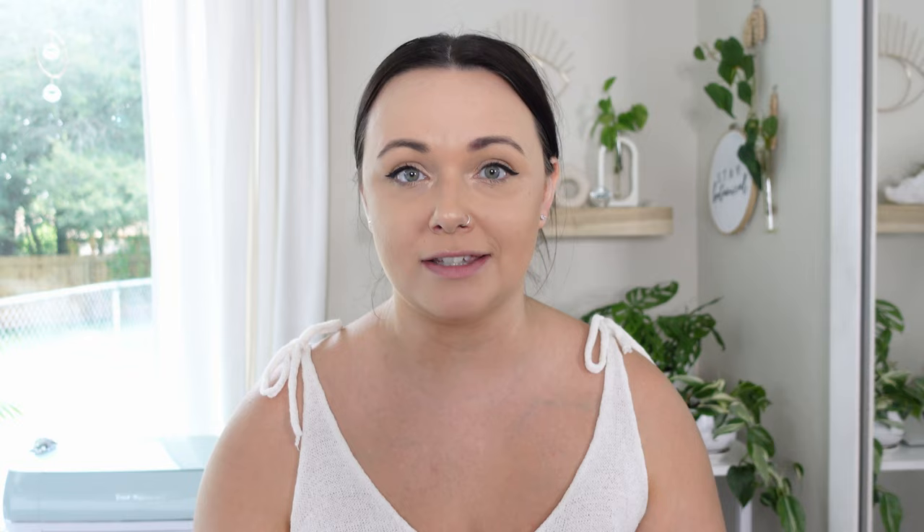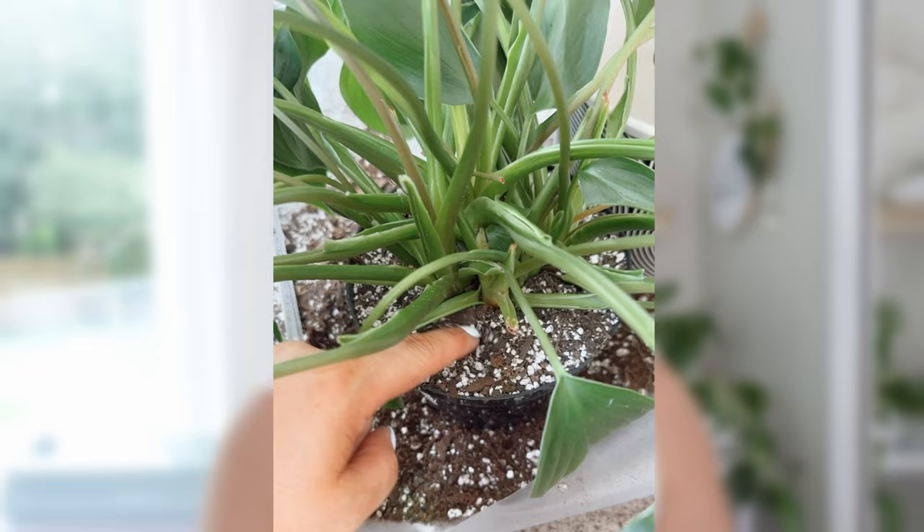When I say bark, I use an orchid mix that has charcoal and coarse perlite in it as well — the coarse perlite has bigger chunky pieces. That's my go-to mix for most plants. You want to invest in good potting soil — quality over quantity. Trying to deal with root rot and fungus gnats is not fun. I actually use Miracle-Gro on my outdoor plants and they thrive in that, but I do add some additives to it.